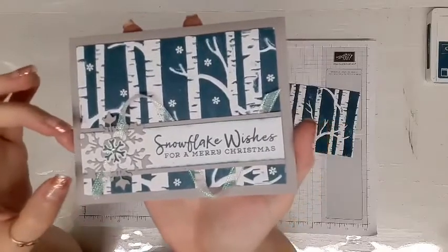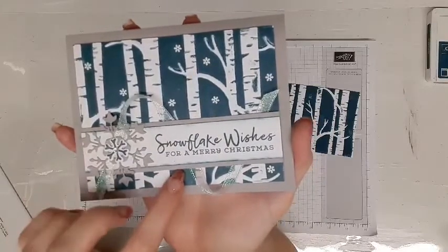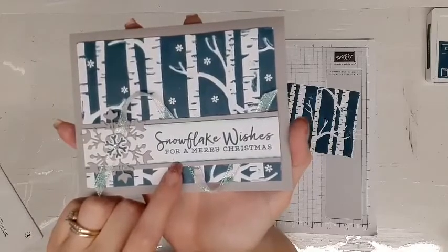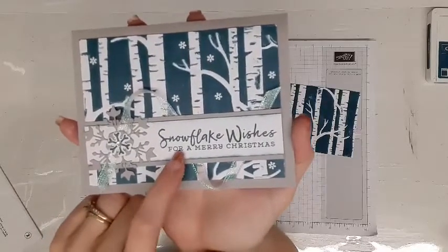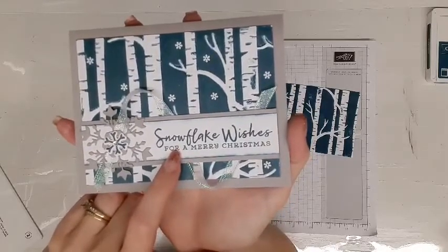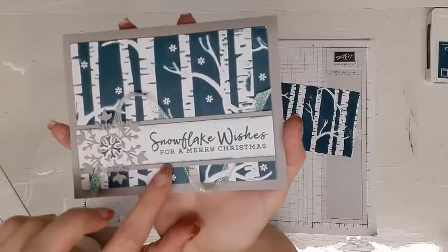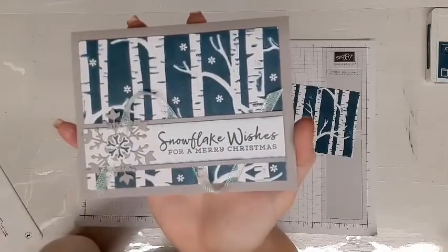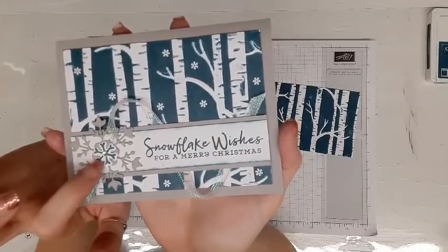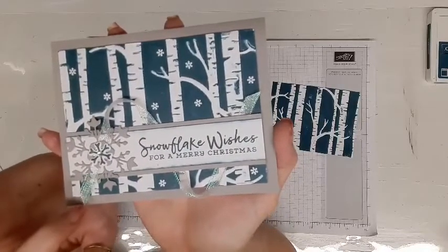The next layer is kind of a band with the sentiment — that is gray granite, five inches by one and a quarter, and then whisper white which is five inches by one inch. The sentiment is from the Snowflake Splendor suite, also stamped in Pretty Peacock. I used stamping sponges to sponge the edge just to give it a little more whimsical detail. Over here we have a stamped image and die-cut snowflakes from the Snowflake Splendor suite, a little rhinestone, and the beautiful Snowflake Splendor ribbon.